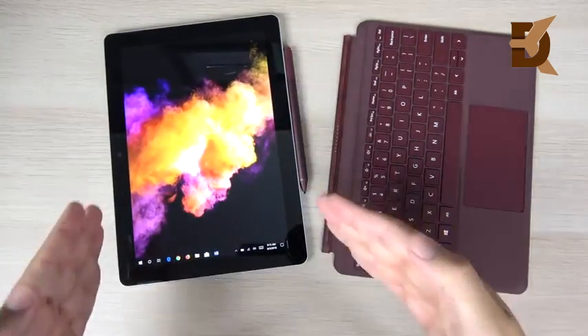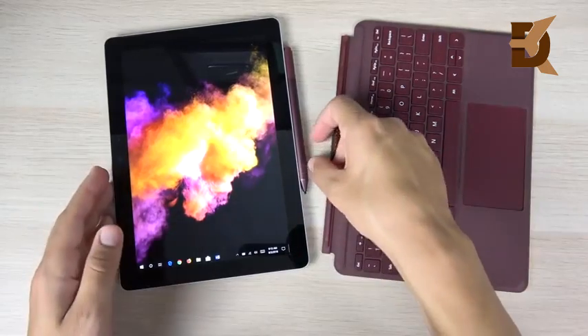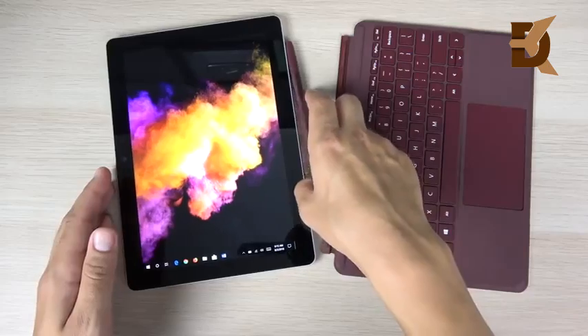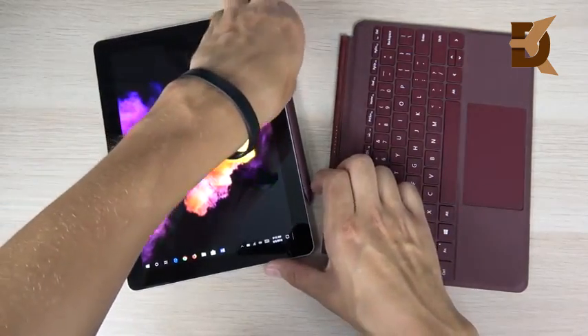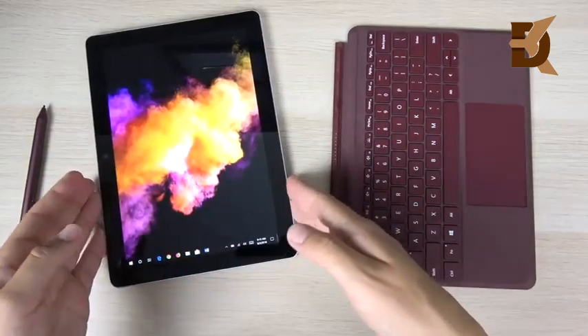We're going to solely focus on the Microsoft Surface Go in this video — no iPads being mentioned. I did a comparison between those two separately, so let's keep it focused on this product alone.